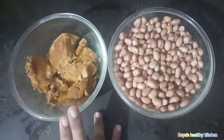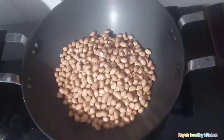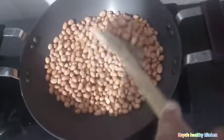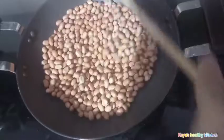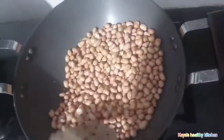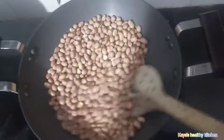Now let's cut it in a pan. I will cut the eggs. After I tried to cut the eggs in the pot, I will cut the egg in the pot.